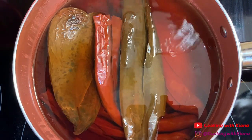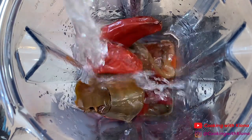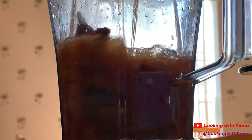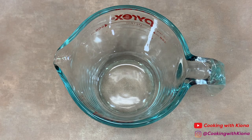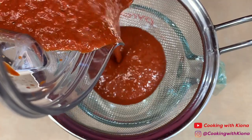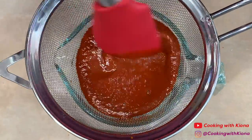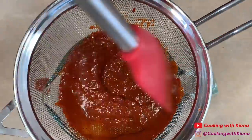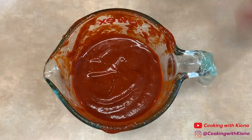After you let your chilies stew, place them inside a blender. Then add one chipotle pepper in adobo sauce and one cup of water. Blend until smooth. When you're finished blending, pour your chili mixture through a fine mesh strainer. When you're finished straining, set the chili mixture to the side.